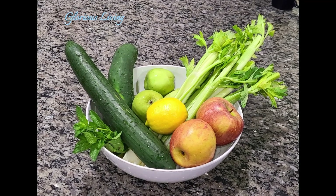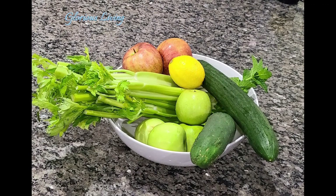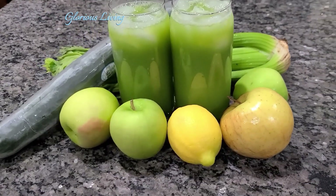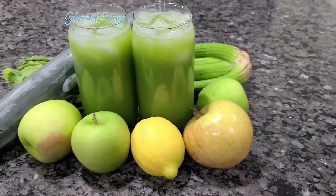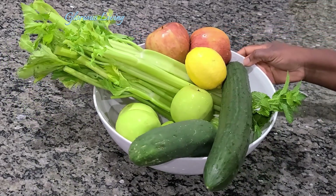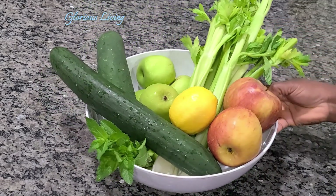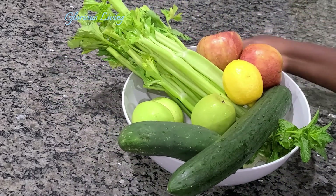Hello lovely family and friends, welcome back to my channel for a healthy recipe right here in my kitchen. Today we are going to make healthy juice. I have cucumber, apple, lemon, and celery, and we're going to squeeze all these together using my juicer.